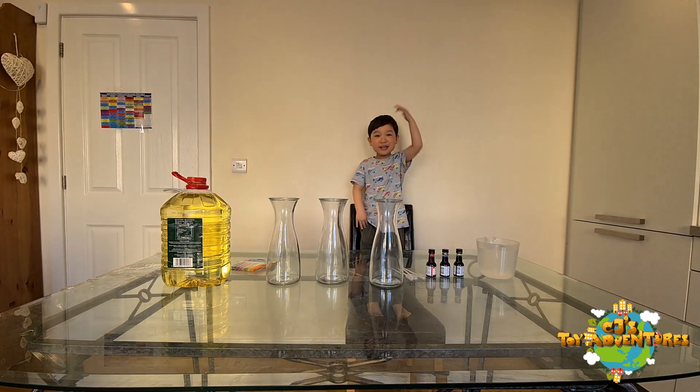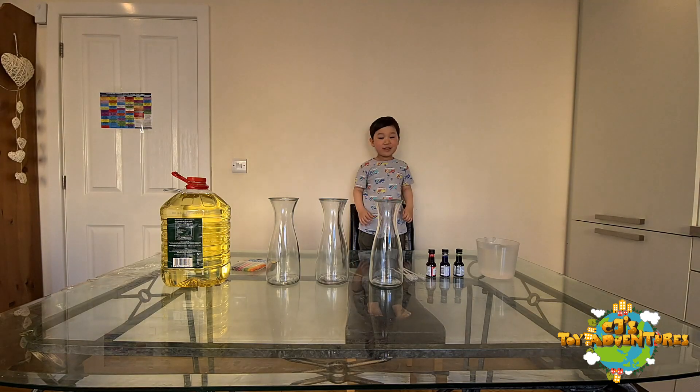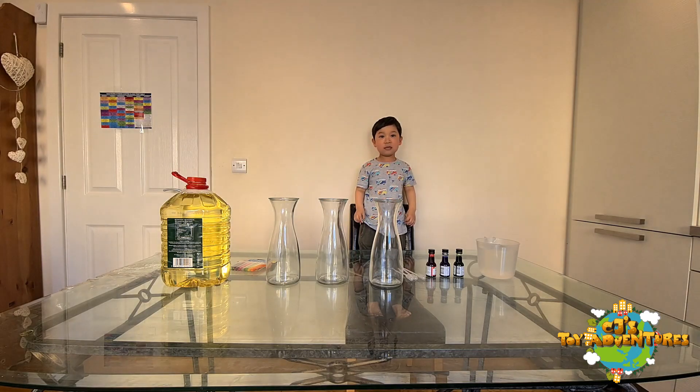Hello everyone! So today what we're doing — CJ, yeah that's right — we'll be making lava lamps! So what do we need to make lava lamps?